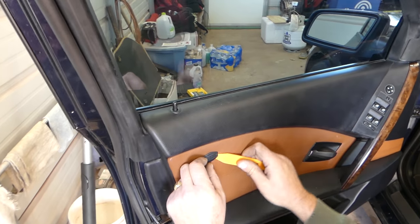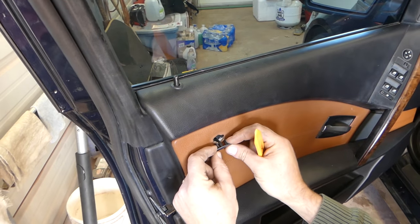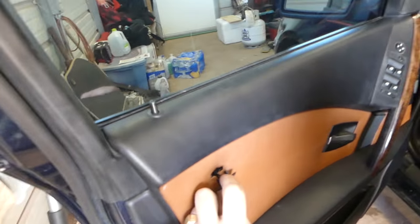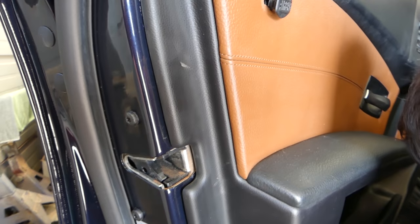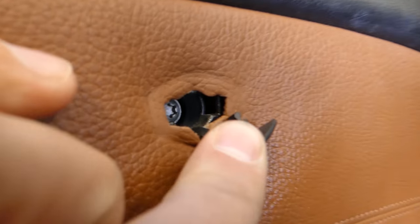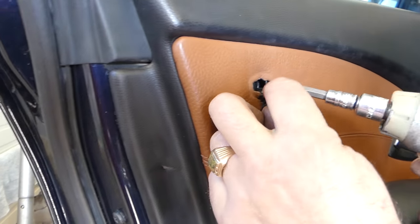Now we'll need to remove that airbag cover using a plastic trim tool — you can remove it like that because there is a hidden bolt underneath. This one is a T30 — that's the screw we're talking about, and we need to go ahead and remove that one now.